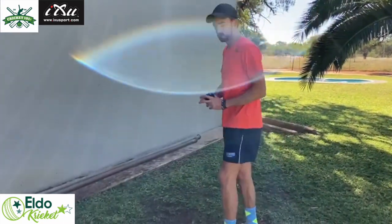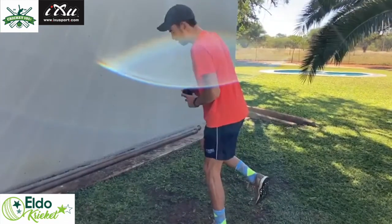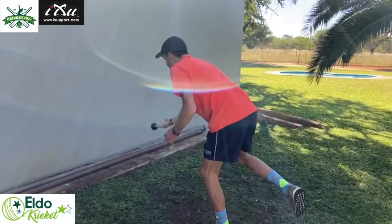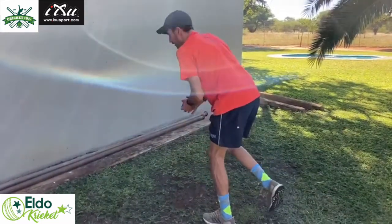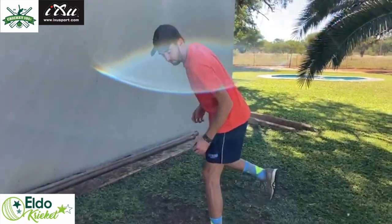Then we'll do the balancing drill — on one foot, right hand, then left hand as well, all while on one foot. Make sure you keep your base and your balance.